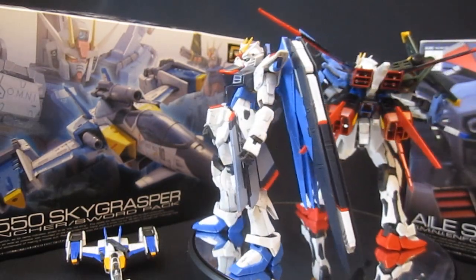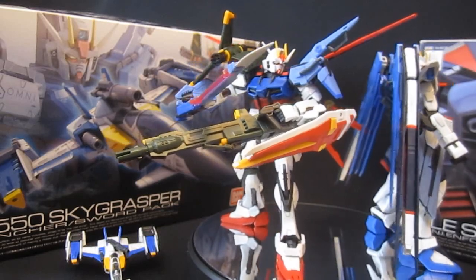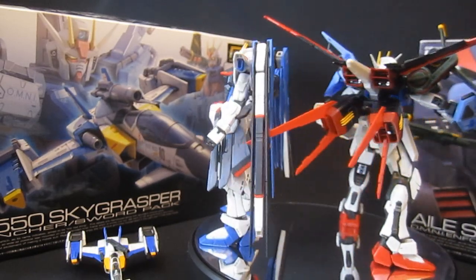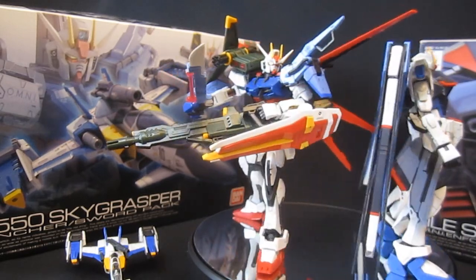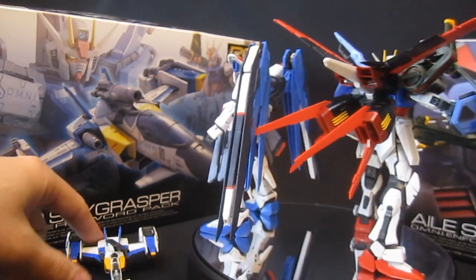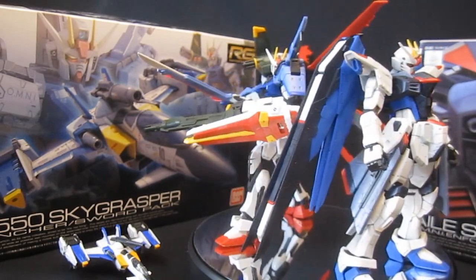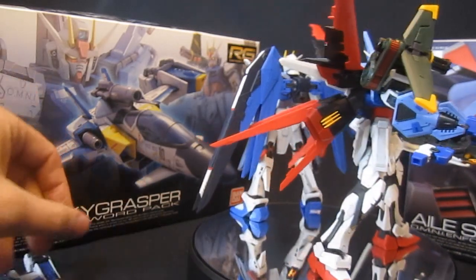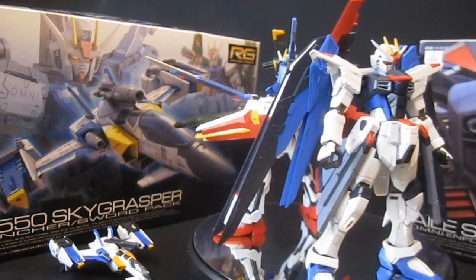I'm curious about your reaction to the way they chose to do this. With the Perfect Grade we got just the Strike Gundam, then the Sky Grasper came out with the Aile backpack — lots of people wanted the Aile without the Sky Grasper, but that was the only option. There's no sign of the other two packs coming in Perfect Grade form soon, and I'm not sure if the 1/60 packs can even fit on the Perfect Grade. With Master Grade they went a different direction — only the Aile Strike, plus the IWSP and eventually a two-pack with Launcher and Sword. There's no Master Grade or 1/100 Sky Grasper. I really like the Real Grade route, though buying three bodies would leave you with three Aile packs, which is a little odd.